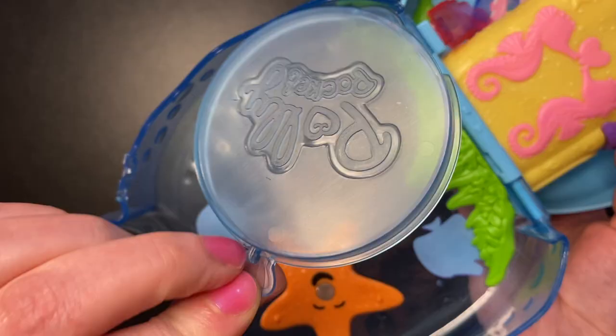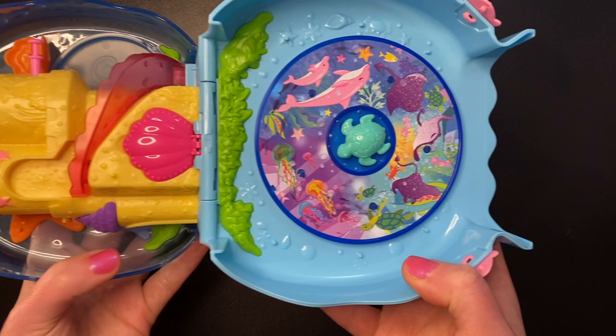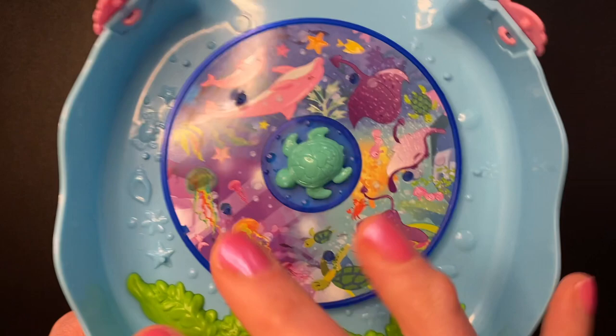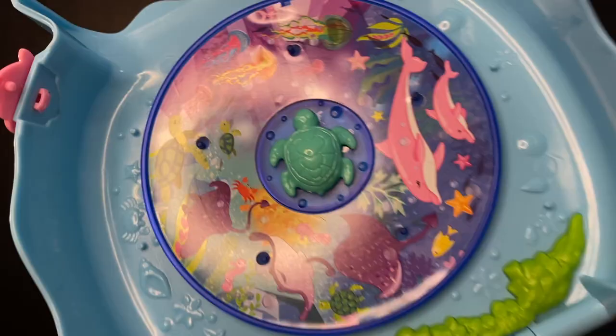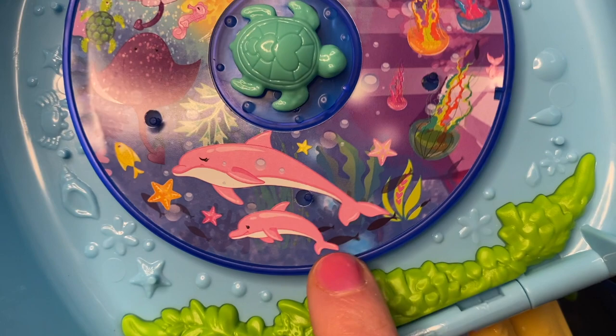It has this little notch here underneath that fits in right there — we can just pop this back into place. Over here on this side we have some more blue with sea creatures, pegs, and seaweed. We also have this spinning area with a sea turtle in the middle. He's sadly not removable, but look at how cute he is with all those hearts on his back. This little spinning platform has five pegs and adorable graphics of different sea creatures.